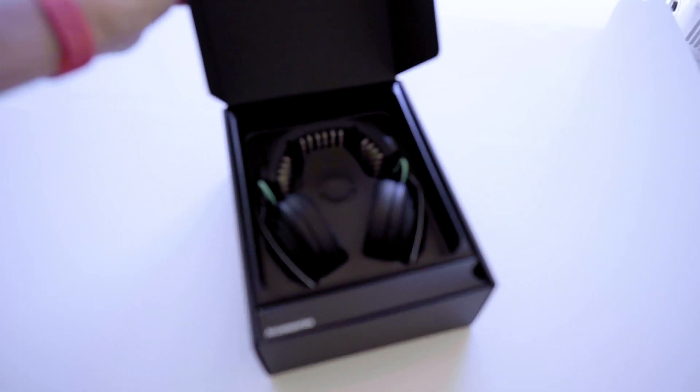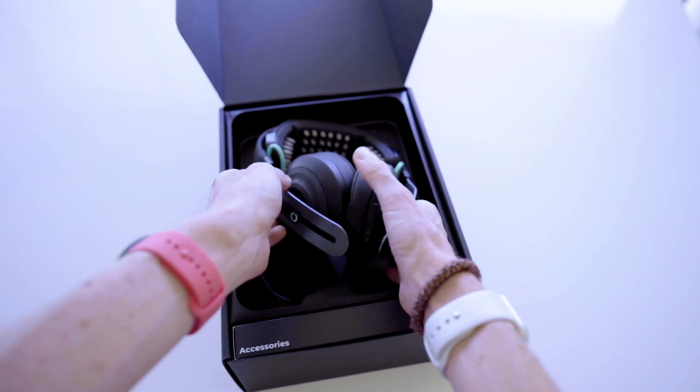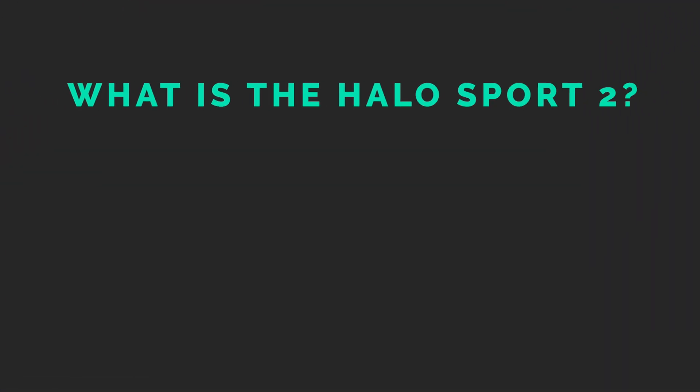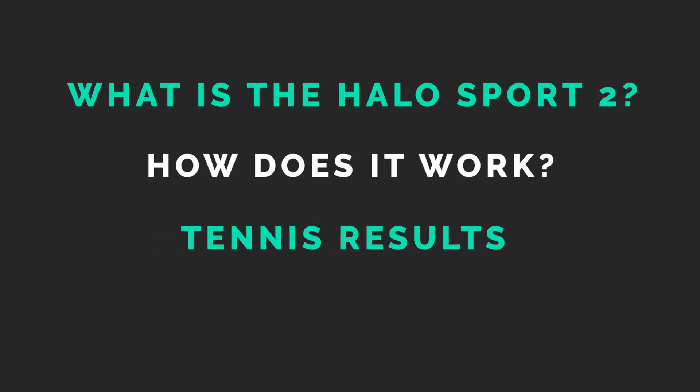Before we get started, I've included timestamps in the description below. And as always, this video is not to be taken as medical advice. The Halo Sport 2 does use low levels of electrical stimulation on the brain, and I will be addressing the safety issue shortly. Please do your own research before testing out this device. And as always, not sponsored. In this video I'll be going over: what is the Halo Sport 2, how does it work, safety, the results of my tennis experiment, and the pros and cons and whether this device is worth the money.